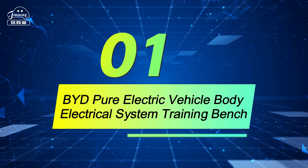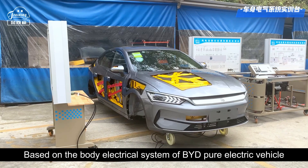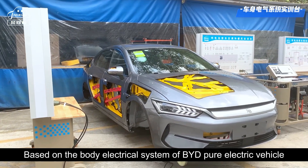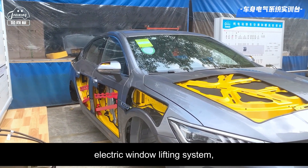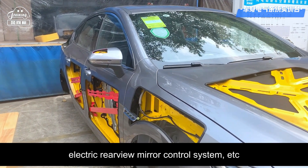BYD Pure Electric Vehicle Body Electrical System Training Bench. Based on the body electrical system of BYD Pure Electric Vehicle, including the lighting system, wiper system, central door lock system, electric window lifting system, electric rear view mirror control system, and so on.